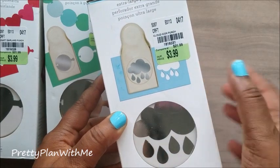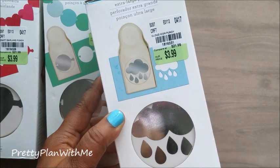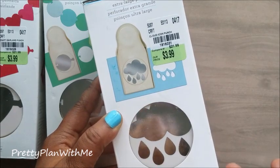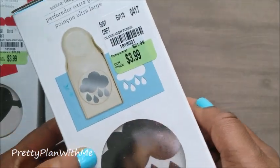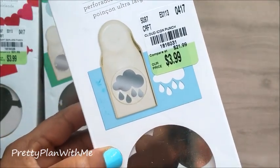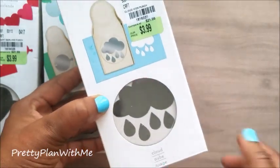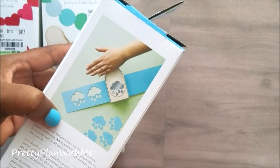This one is just a regular punch — the cloud with the raindrops. Normally I wouldn't have purchased this at Hobby Lobby or somewhere because they are like $20-something a piece, but for $3.99 I just went ahead and picked it up. The product number is 181-6031, also $3.99. Here's what it looks like on the side and what it's going to punch.